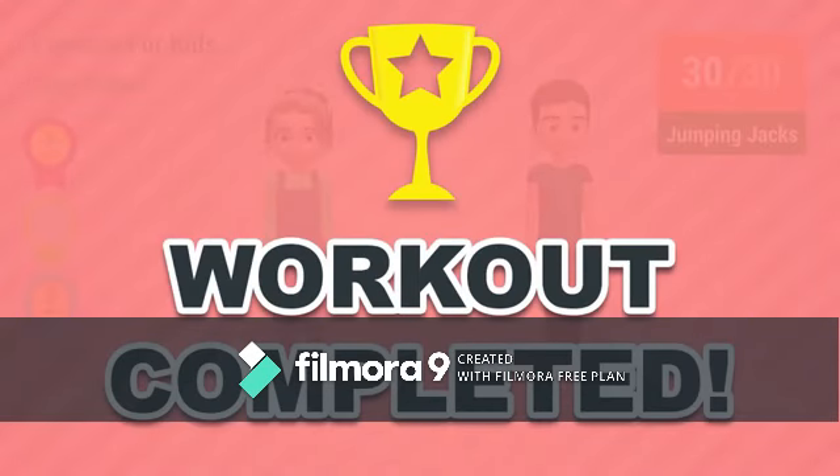Congratulations! You've successfully completed this workout. Please subscribe to the channel if you want to receive new video workouts regularly. Thank you.